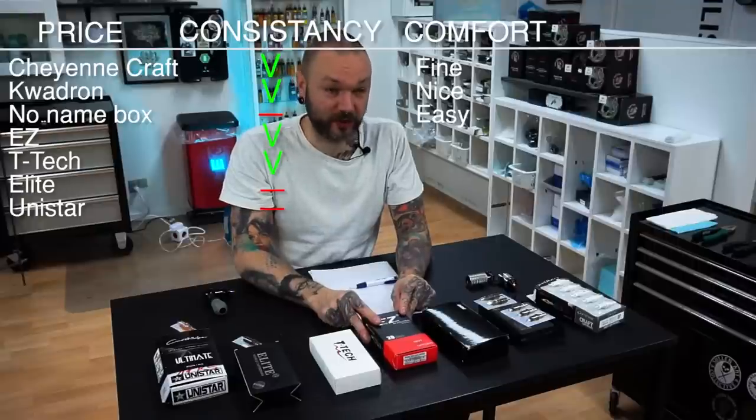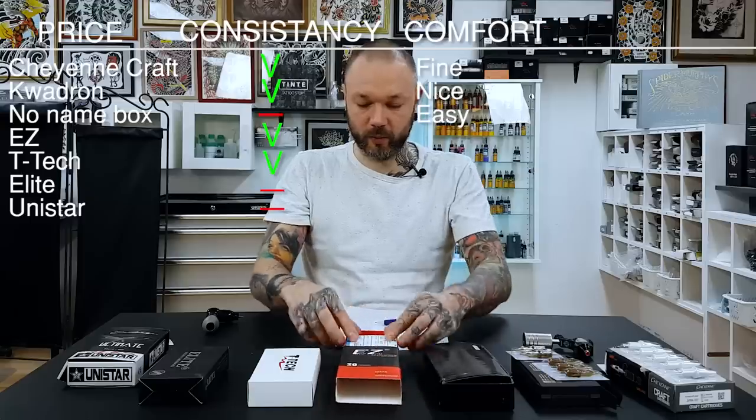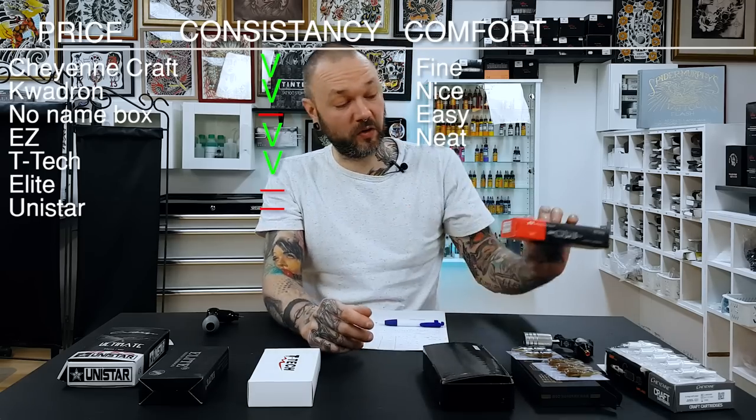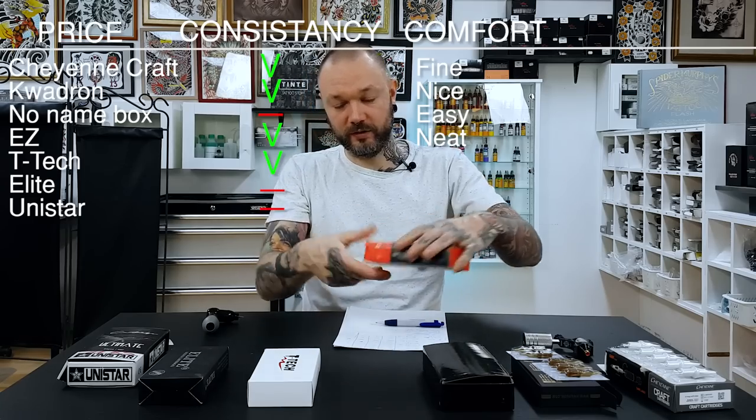The black box cartridges have cheaper build quality and the inconsistency I mentioned. Good words again for Easy cartridges — they're like little drawers so you can open them, use them, and put them back. You can neatly organize and stack them. They're also sorted by colors, so one color is liners, another is shaders, and a third is magnums — that also helps a bit when you work.